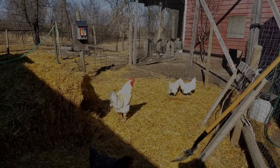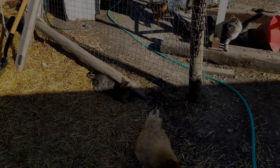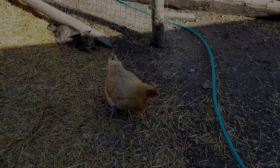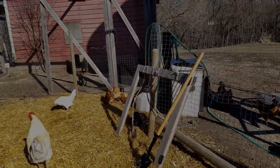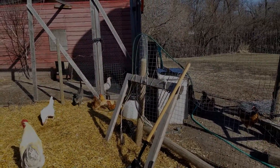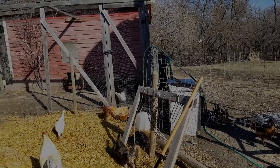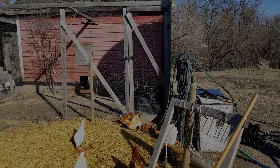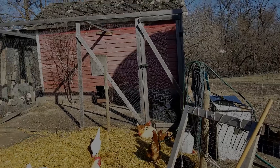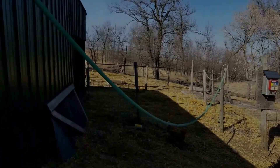There's the other two pigs. The girls are all happy, the cats are happy. How'd the chickens get in there again? I'm going to have to close that up — that's not cool. I have to get that red barn ready for meat birds again. They're coming in about two weeks — 75 of them again.